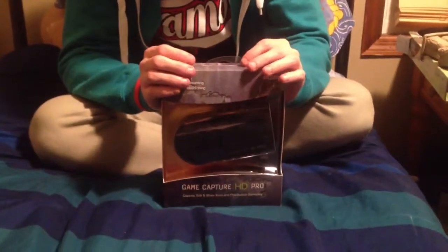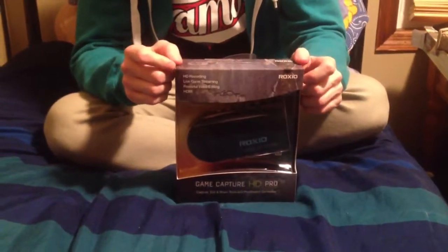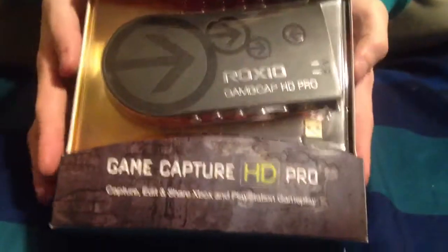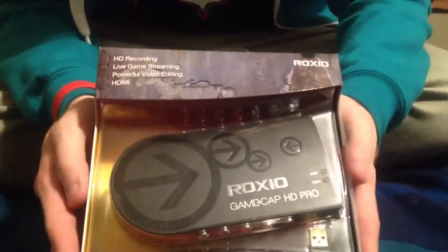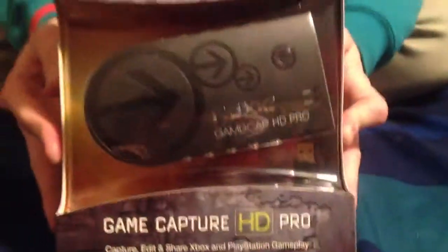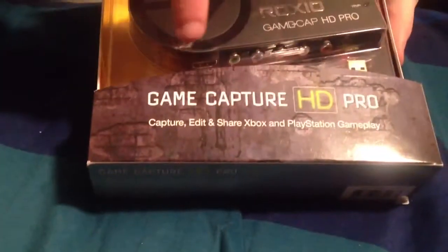Hello YouTube, this is Kamikaze Unicorn here today with an unboxing. This is the Roxio Game Capture HD Pro — it lets me record my gameplay from my PS3. I'll be making a lot more gameplay videos now because I bought all my games for PS3 and didn't want to buy them again for PC. This should be the beginning of my gameplays.